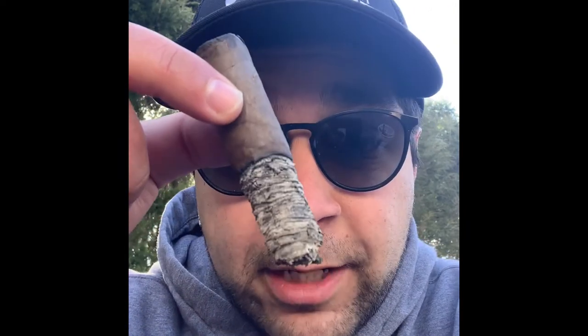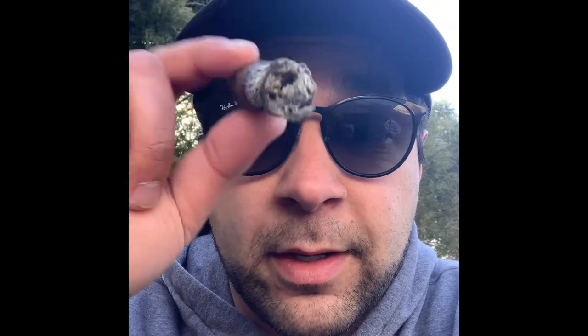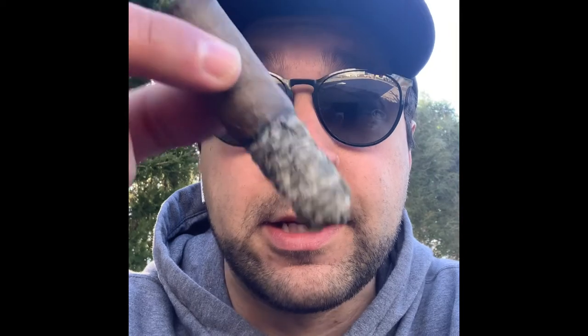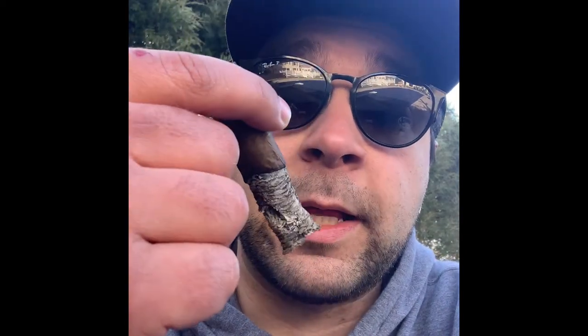Getting to the end now — it has a very leathery finish. The fruitiness has gone away and it's back to that spicy, leathery side. Still stacking a great ash even at the end, which is incredible. I lit this thing literally one time, put flame to it once, never had to relight, never unraveled. I thoroughly enjoyed this one.